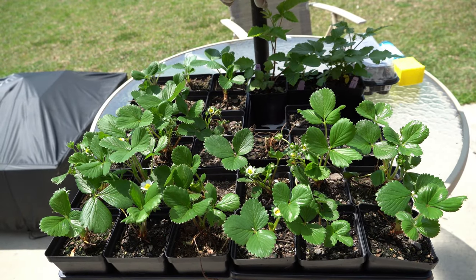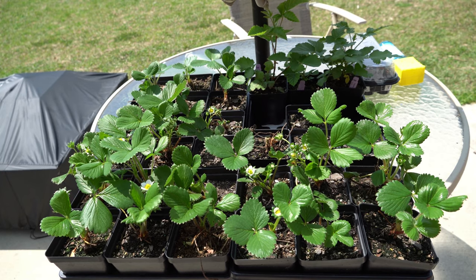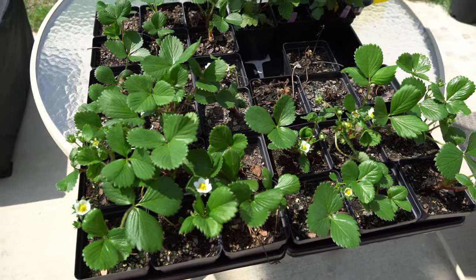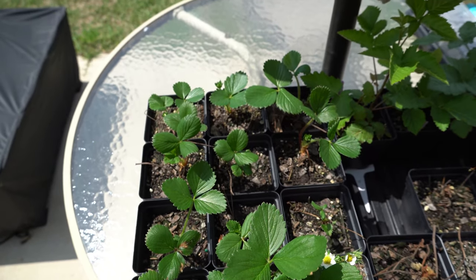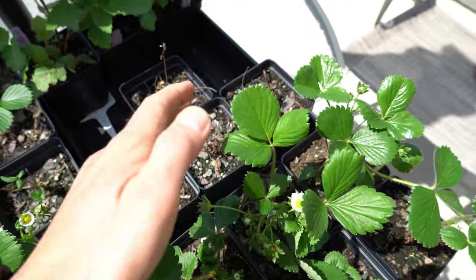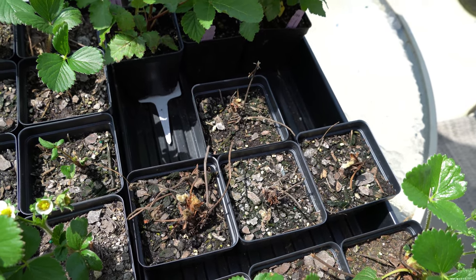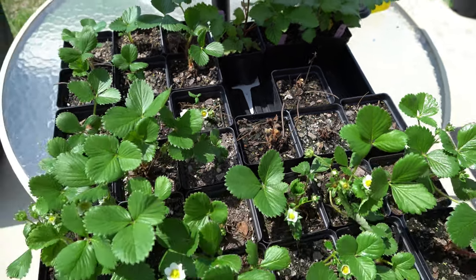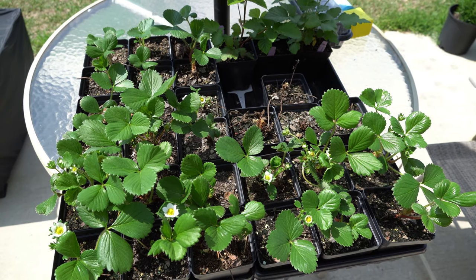Here we are two and a half weeks later on Sunday, April 5th. This is about what all of your bare root strawberries should look like two and a half weeks later, and overall I'm really happy with the success rate. Out of the 28 we got, 24 of them took root — this full tray took root and everything looks great. You can see back here there are four that didn't take, and this is to be expected; you can expect something like 10% of them to fail, which is why they give you additional plants. I paid for 24, they gave me 28, and it looks like I got all 24 that I actually paid for — that's a pretty good success rate and what you can expect from bare root strawberries.